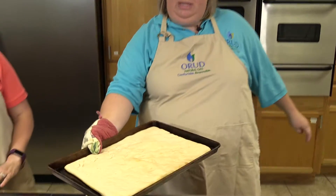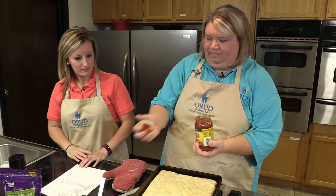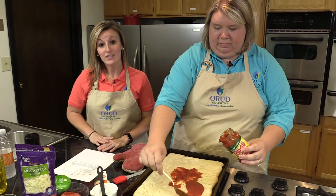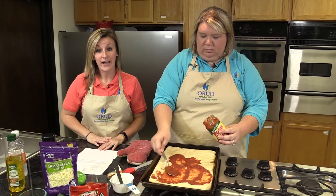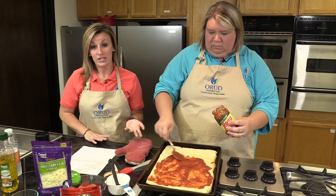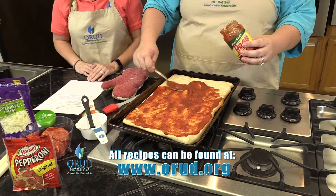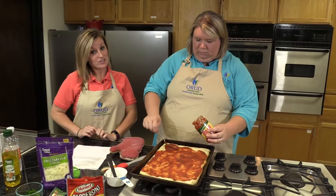After our crust has baked for seven minutes, we're going to take it out of the oven and put on our pizza sauce. While Emily's spreading the pizza sauce around on the crust, I'm going to talk a little bit about what ORUD has to offer. If you are a customer, we do sell and install natural gas appliances including cooktops and ranges. We actually sell full kitchen lines, so you can get a cooktop or a range that will match your refrigerator, microwave, and dishwasher. We offer 0% interest financing where you can just make payments and add it to your bill. If you haven't been down to our showroom, you need to come down and check it out.